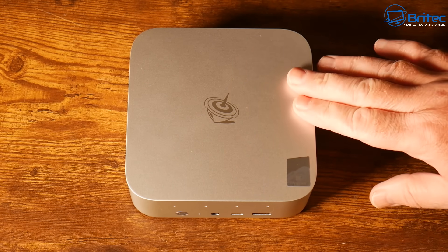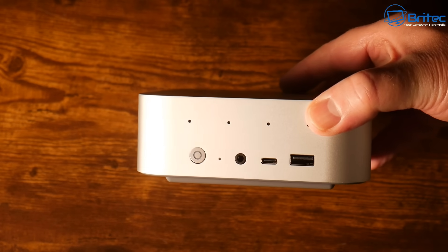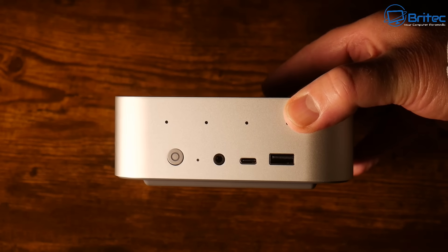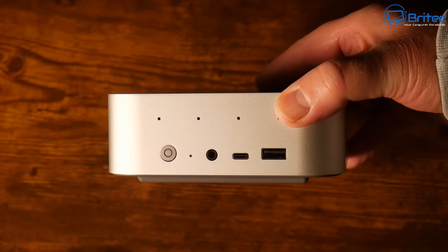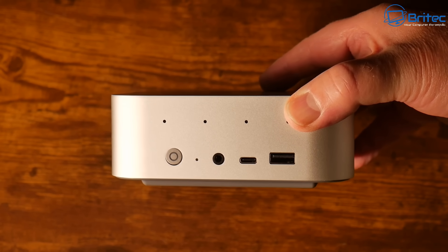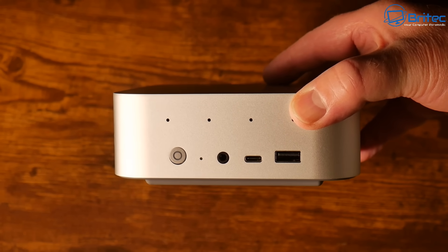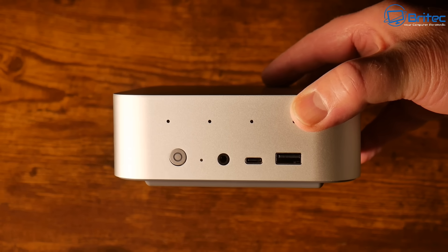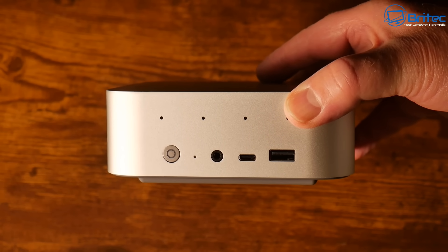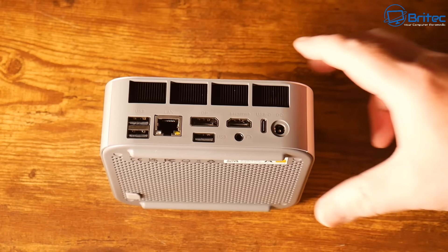This is the silver version of the mini PC — they do two different versions. On the top, those little holes are the microphone array. On the left side, we have the power button, clear CMOS, a 3.5mm audio jack, a Type-C port at 10 Gbps which is also a data port, and a USB 3.2 also supporting 10 Gbps. The microphone array enables AI voice interaction, and it has built-in speakers and microphone. It also supports auto power on.